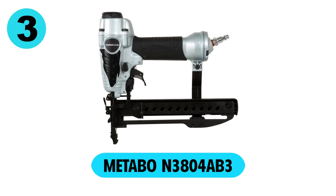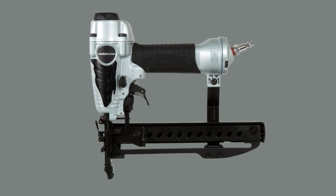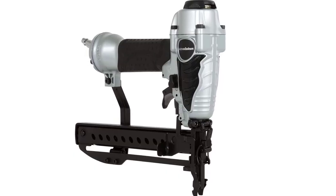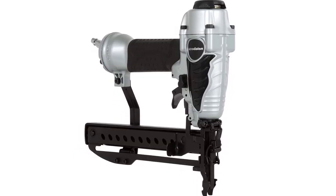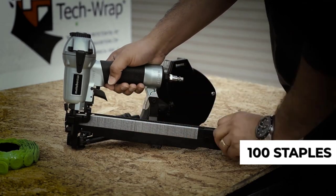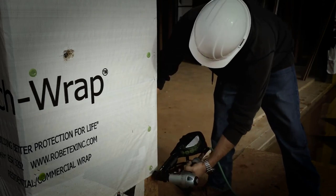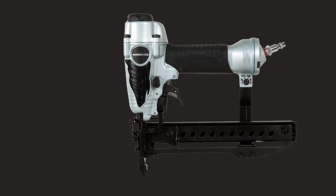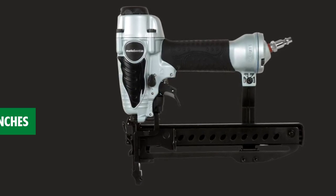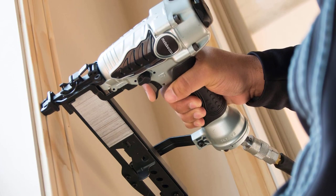At number 3, the Metabo N3804AB3. Metabo is one of the most reputable manufacturers in the power tools industry, owing to the exceptional quality of its products. The Metabo N3804AB3 pneumatic staple gun is as good as they come. Its magazine can hold up to 100 staples, letting you focus on your project without frequent reloading. It is also remarkably versatile, accepting staples ranging from half to one and a half inches, so you can take on a wide variety of projects.